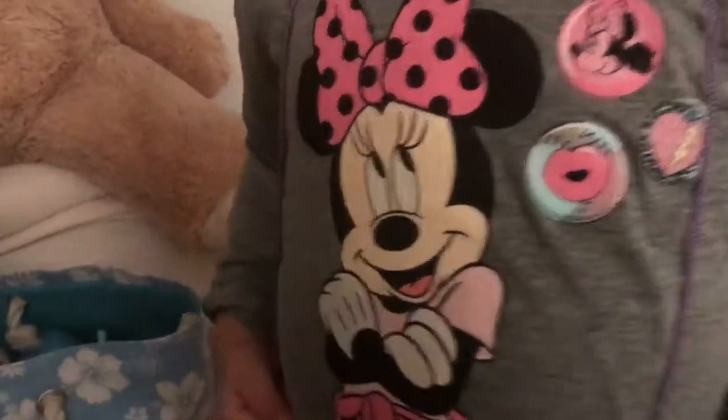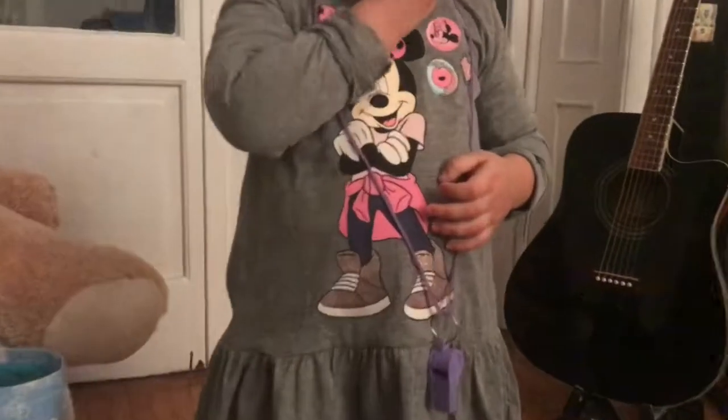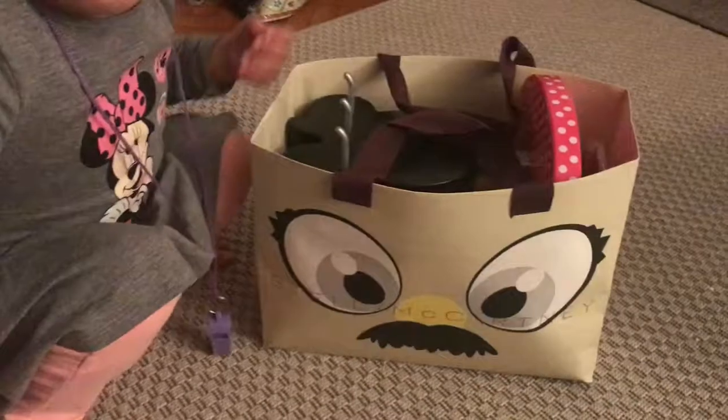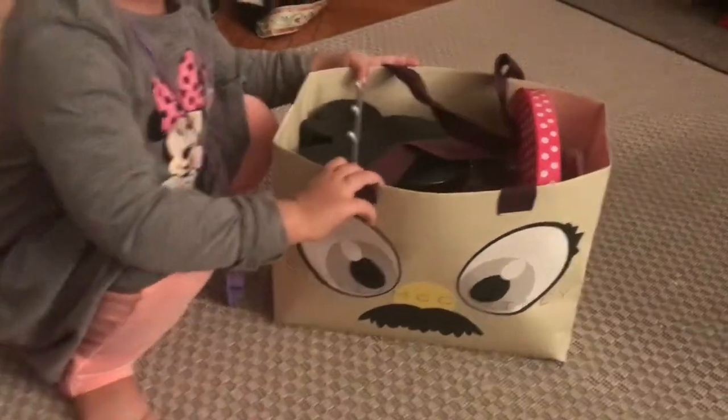Hello kids! Hello! Today we are playing with Minnie! Are you ready to start? We have the Minnie bag and another bag full of toys. Let's see what there is inside. Go!